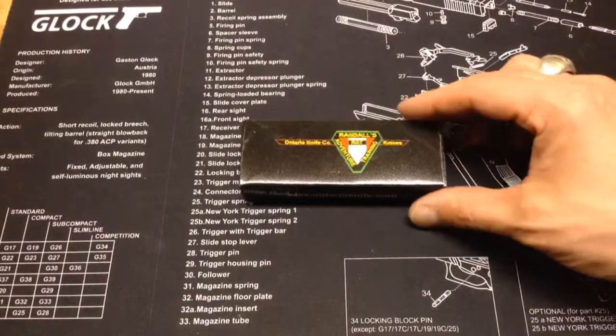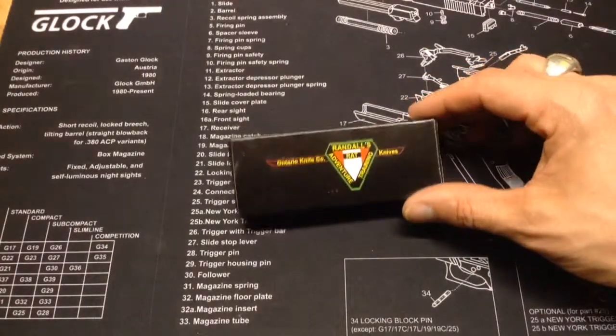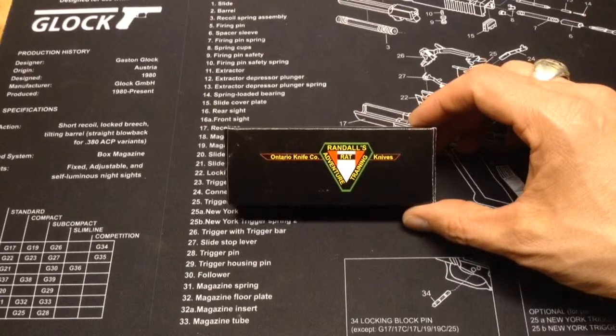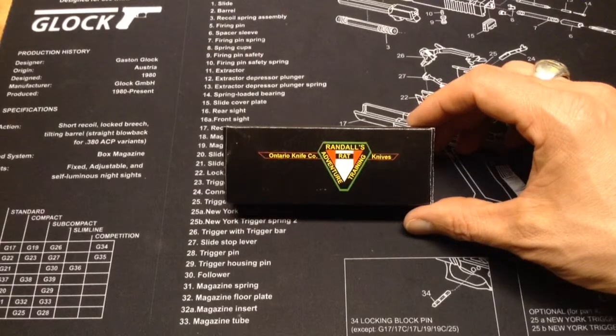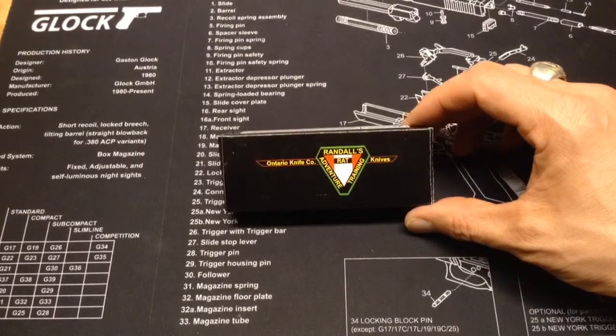I searched quite a bit to find something that I thought would be reasonably priced and also good for what I wanted — something lightweight and something that was good for cutting, and in a pinch could also be used for self-defense.